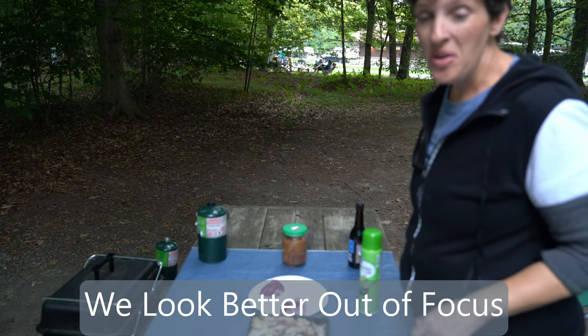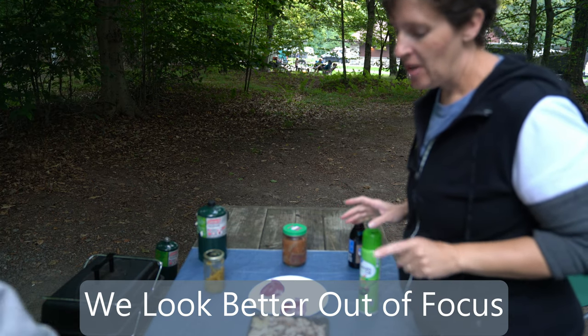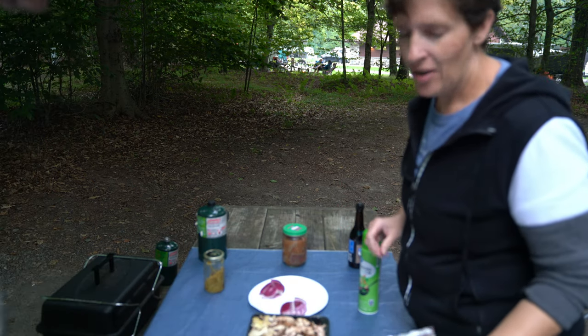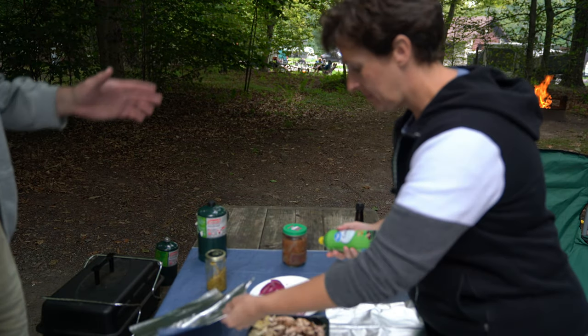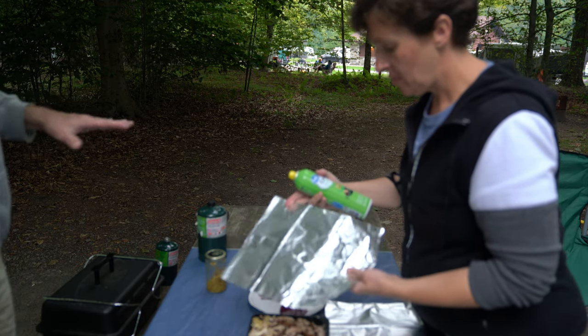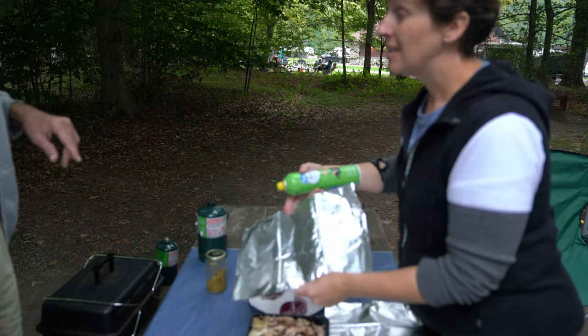This is Nate from Nate and Kyle. Tonight we are making what I call hot pockets, though I know that's not the right term — we are going to make hobo pockets. We take some foil, some raw beef and some vegetables, wrap it up in the pocket, and put it in the fire over there.